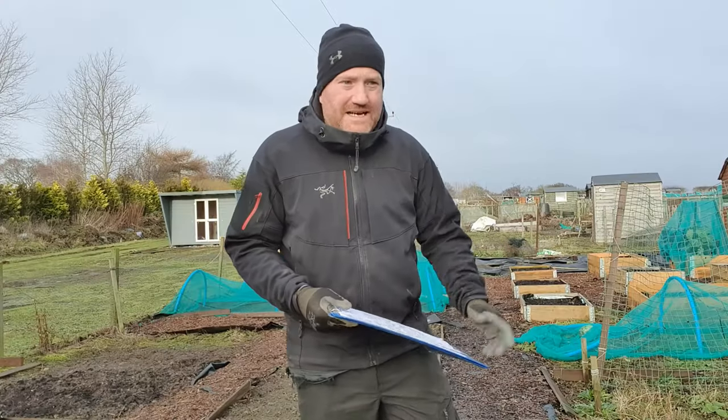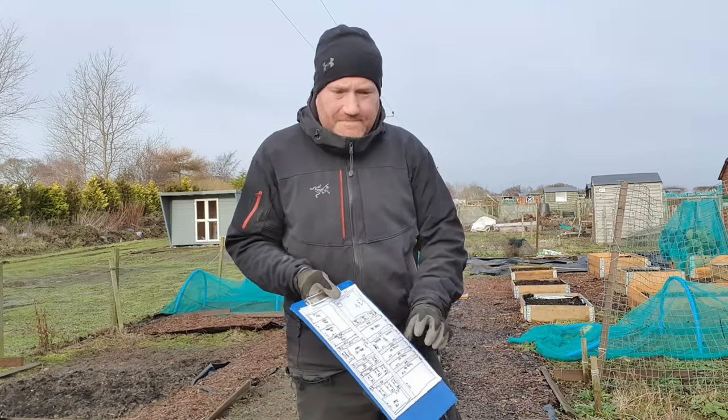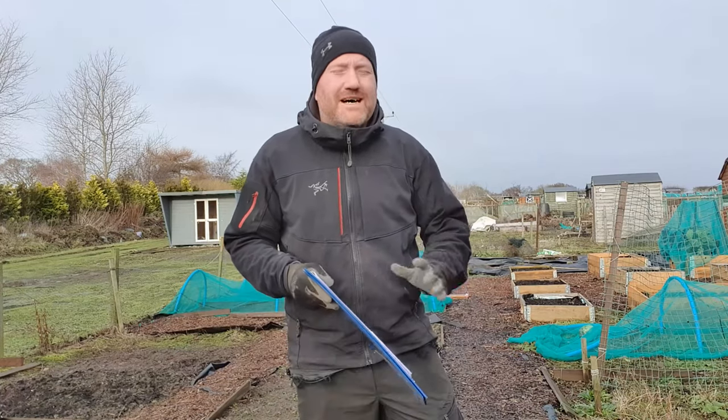Did you know that if you make a plan for your growing space, you can make it so much more productive? And that's exactly what I've done for 2024. I've been out, I've been plotting, I've been planning, and in today's video I'm going to take you through the process that I've been through to get my plan together. You might just get some top tips from me for things that you can take away and do yourself.